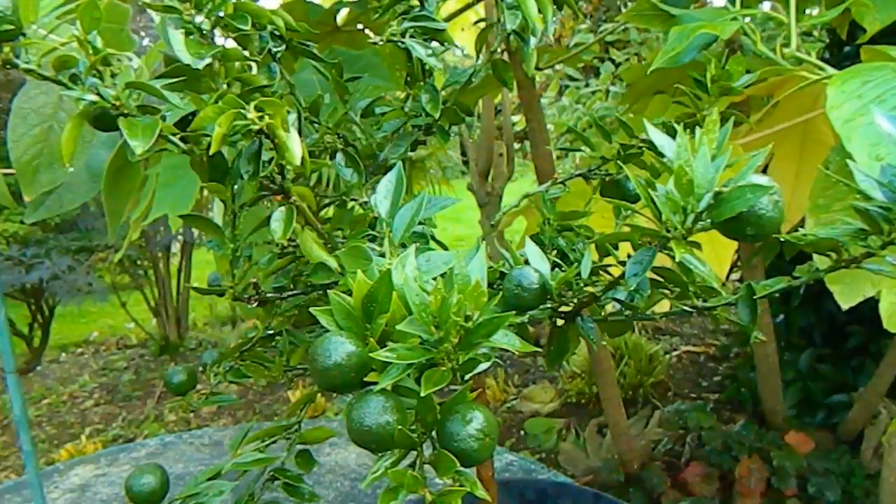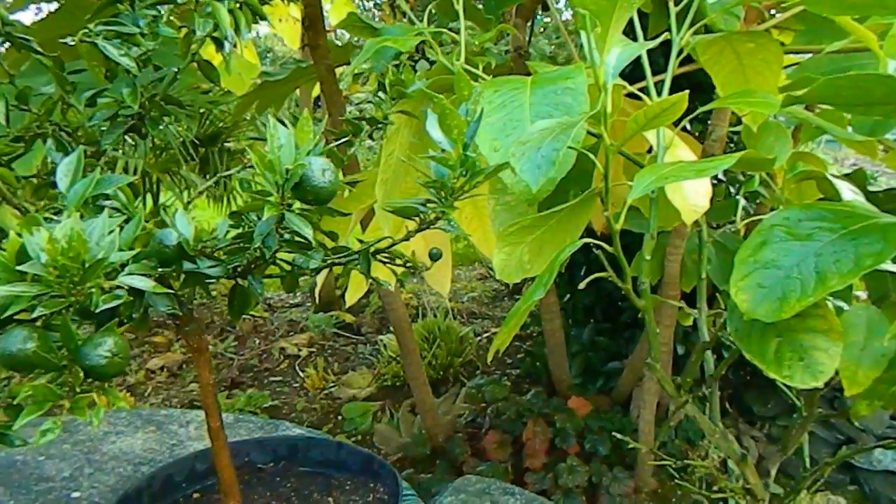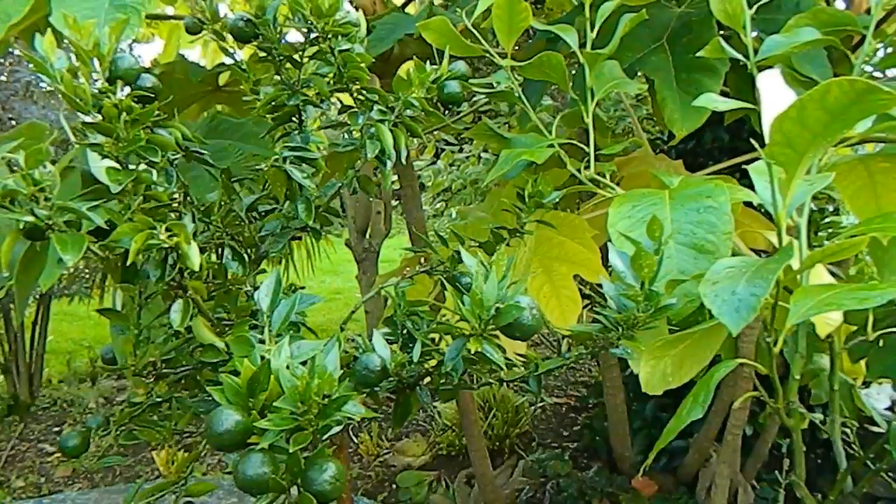What had happened was the whitefly had produced this black coating which was all over these plants, and hard scale had set in as well. The stems were so badly encrusted and the backs of the leaves were so badly encrusted that it seemed just impossible that I should be able to do anything about it. I guess I just turned a blind eye.